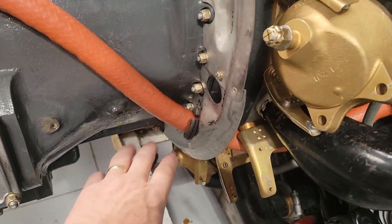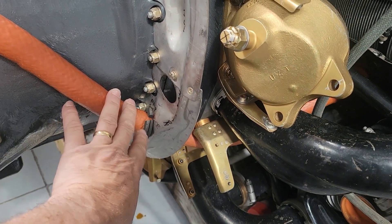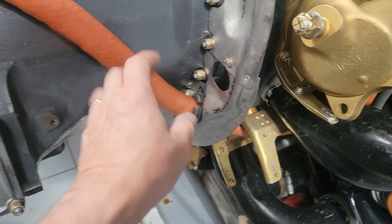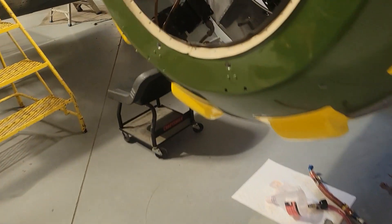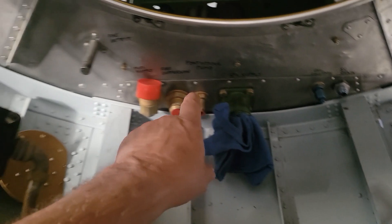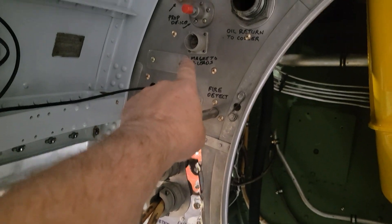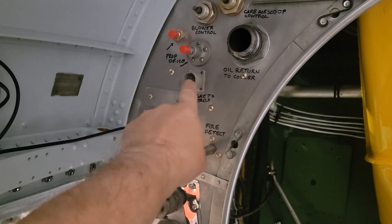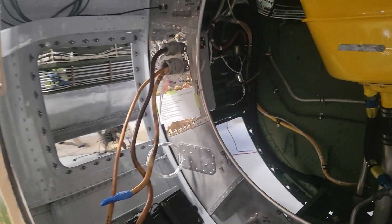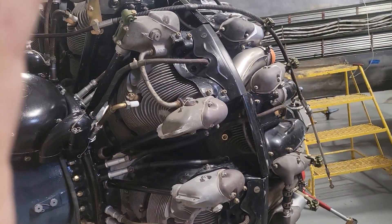I've also been working on getting this grommet in place for the prop governor pressure line. This is where the P-lead will go through here, and this prop governor line will connect to the bottom of the main firewall down in here, and the P-leads are going to go up to this magneto connection point here. Hopefully pretty quick, this engine mount's coming off and it'll be mounted on the engine.